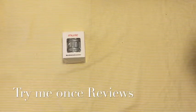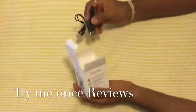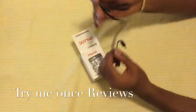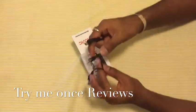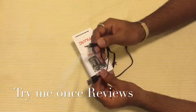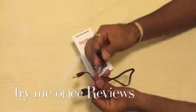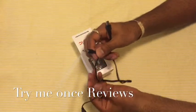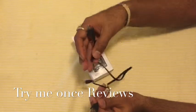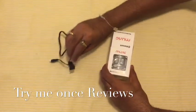Hello everyone, this is B for TinyGuns Reviews and today we are looking at Bestfire Bluetooth Speakers. In the pack you get a micro USB charging cable, a connected auxiliary cable, and a USB cable. The speaker has only one port — it's the sound input, so you plug it into the device you're getting sound from, and the USB is to charge the device. You can also play music wirelessly via Bluetooth.